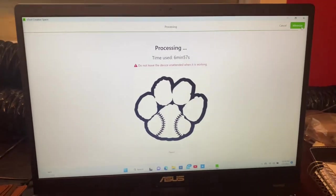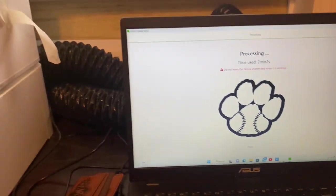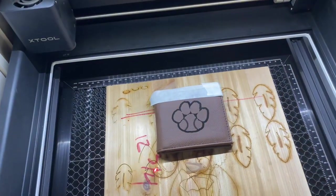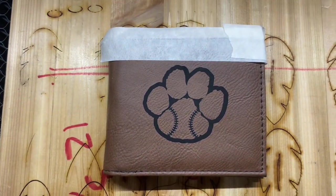We're almost finished. I wanted to show you guys this in real time just in case — so if I do mess it up, you'll see my mistakes. From what I can tell, it actually turned out really well.